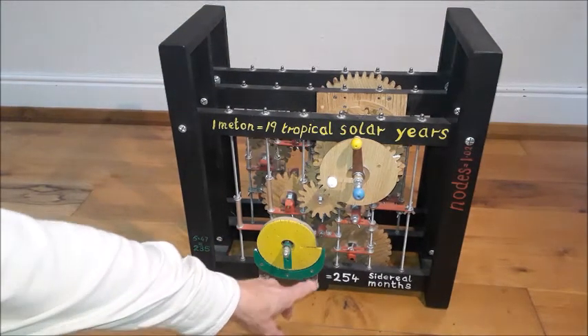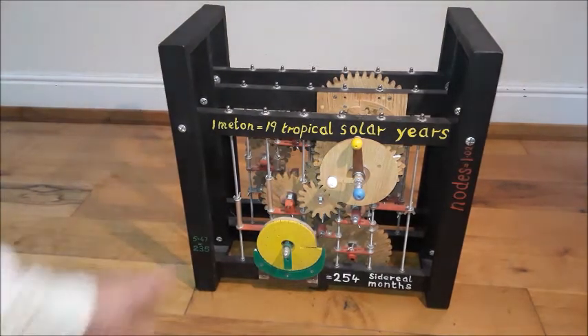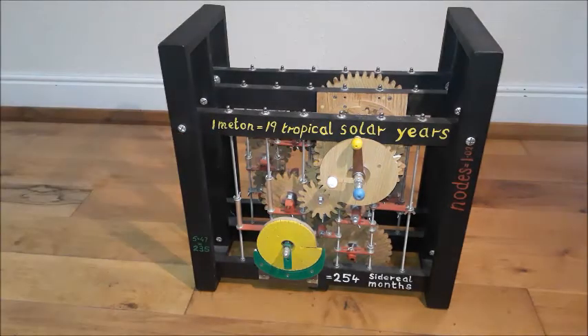You can also see the sidereal months — 254 of which are in one Metonic cycle. It takes one sidereal month for the Moon to circle the Earth.